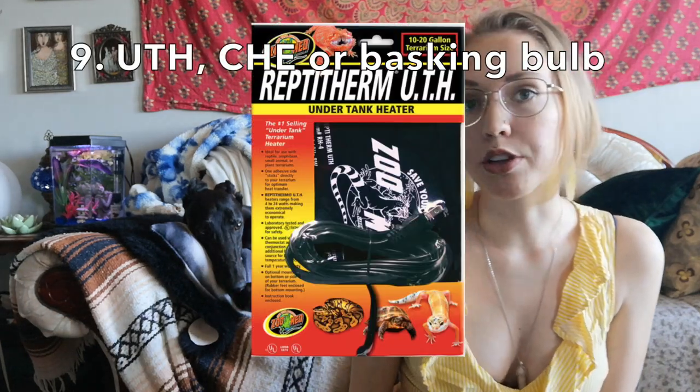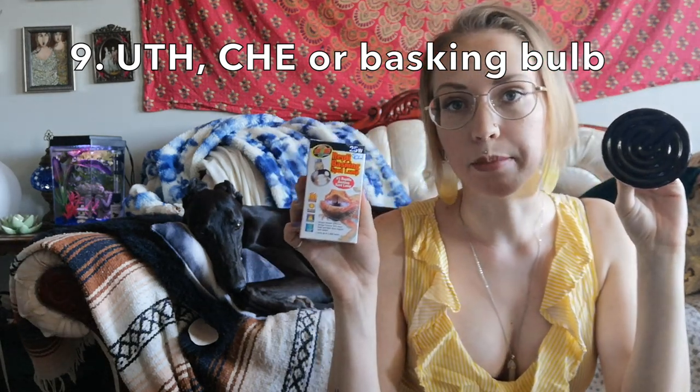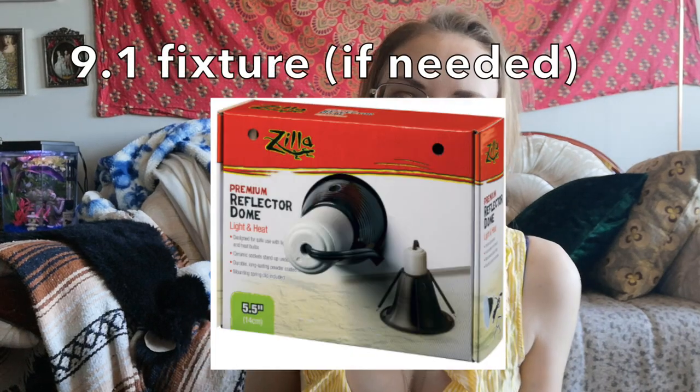Now for temperature — there are lots of ways to regulate the temperature in your snake's enclosure. You basically have the option of a heat mat, which can be on 24/7, a ceramic heat emitter, which can also be on 24/7, or a basking bulb of a fairly low wattage, which can only be on during the day. For a heat bulb and a ceramic heat emitter, you're going to need to buy a fixture with an on/off switch. Which one you choose will really depend on your particular setup and room temperatures.